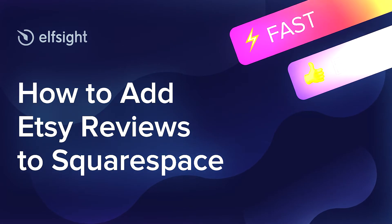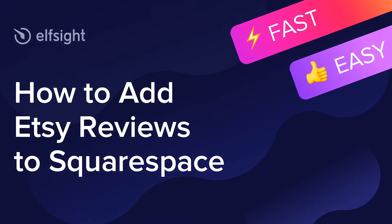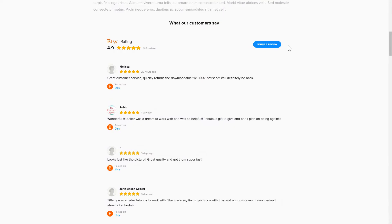Hey everyone, this is Maggie from Elfsight. In this guide, I'm going to show you how to add Etsy reviews to your website. It only takes a couple of minutes and you don't need any specific skills to do it.